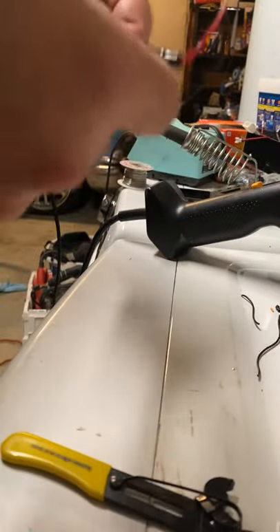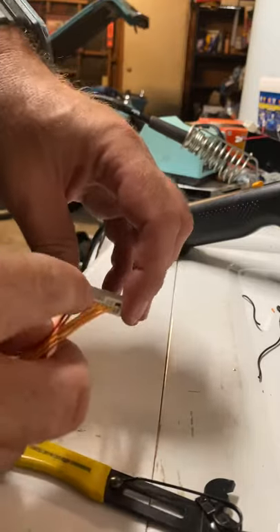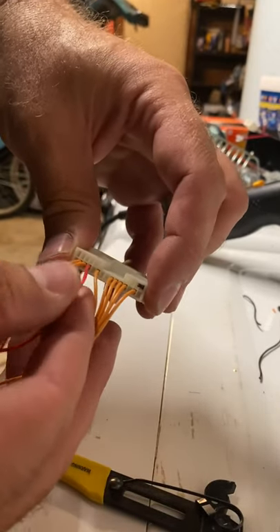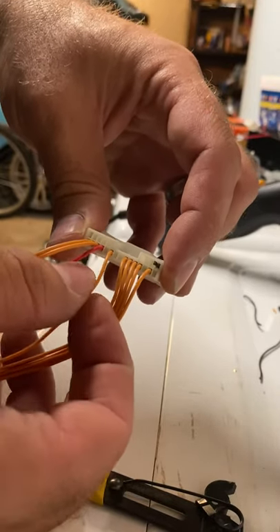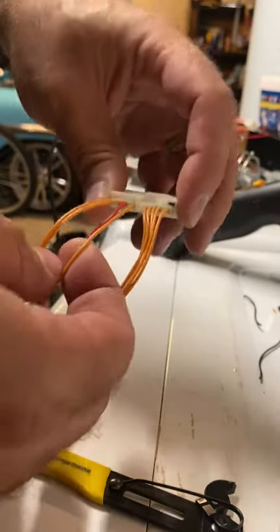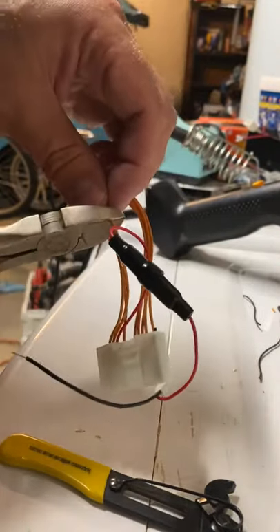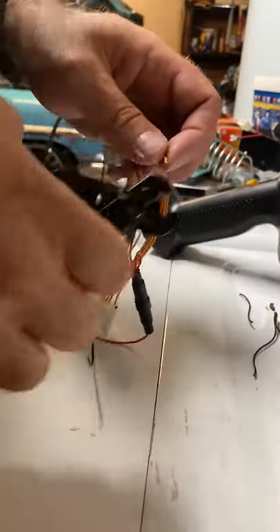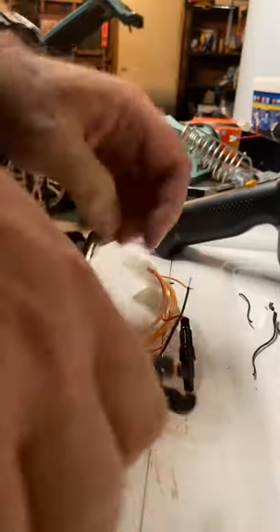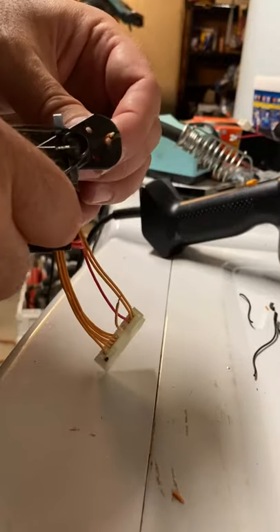The wire we're going to be using for our ground, instead of that location, is — if you look at the red wire that's used for the power for the LED, there's a blank spot, and then there's one wire right next to it. That's the one we're going to be using. The other end is here, and basically we're going to be Y-ing — connecting a Y.